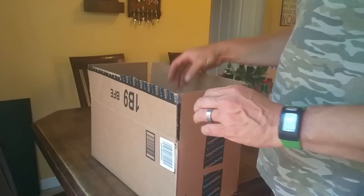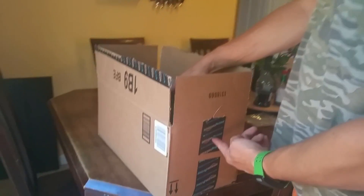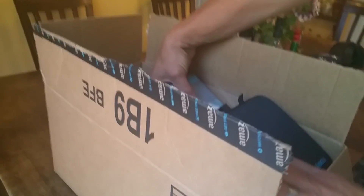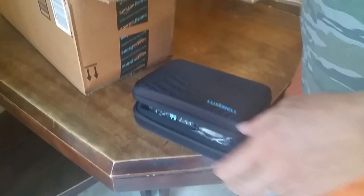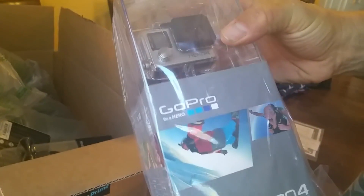I just got this stuff in from Amazon. I got some accessories, and I got my new GoPro 4 Silver.